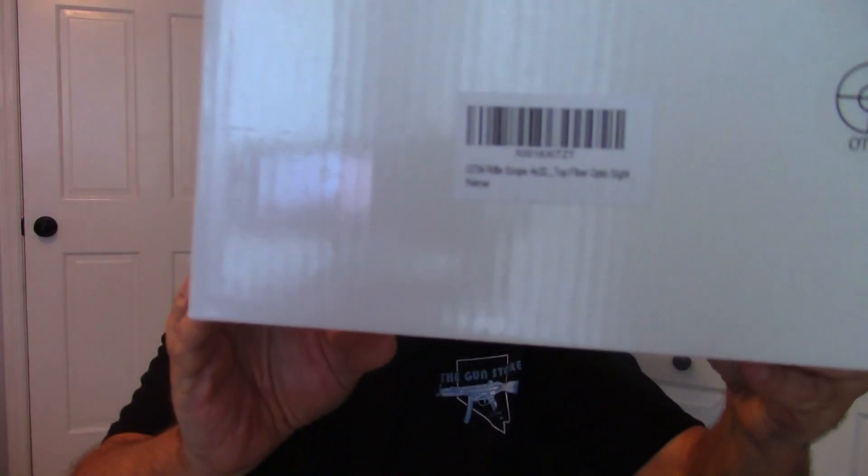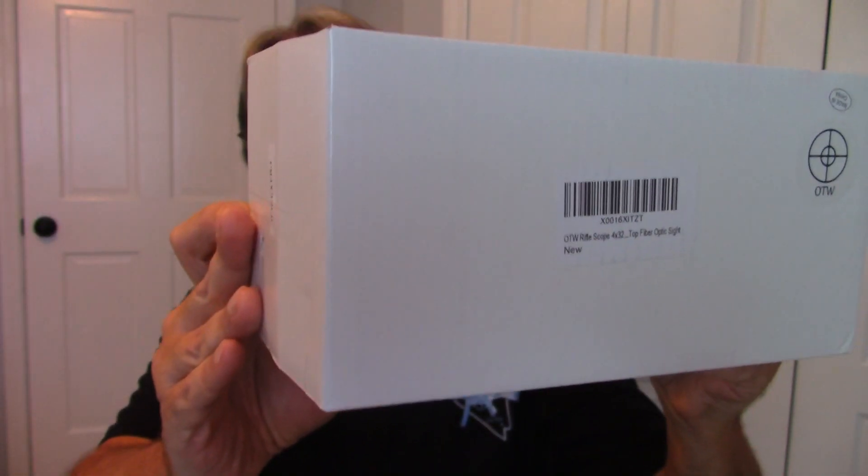I believe one factory makes this scope for several different sellers — it's a generic scope, and you'll see a lot of them with even the same box. This one came in a very generic plain white box. It says 'OTW' and has a barcode, listing it as an OTW Rifle Scope 4x32 Top Fiber Optic Sight, made in China. As generic as it gets — no brand name unless OTW is the brand.